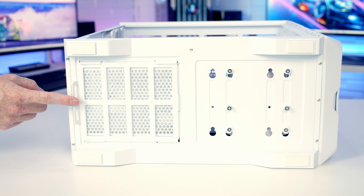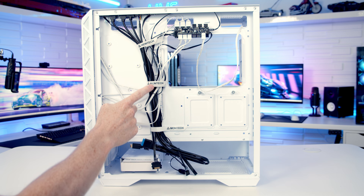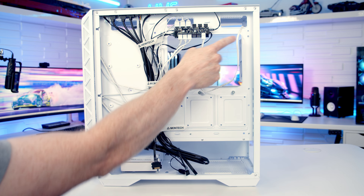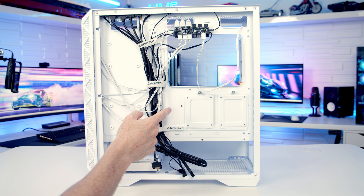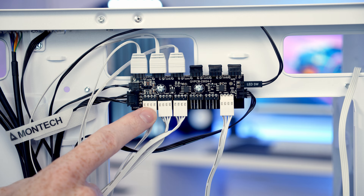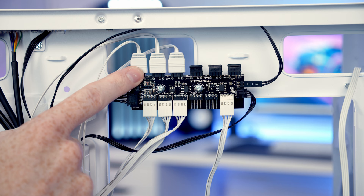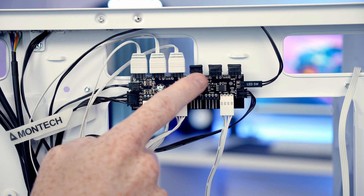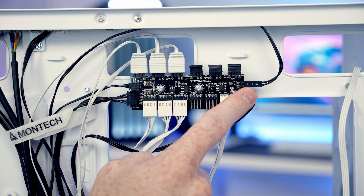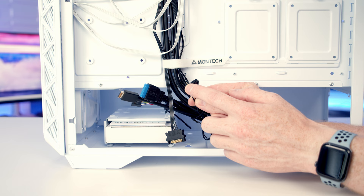On the bottom of the case there's a tray-style dust filter over the power supply intake, which can be pulled out from the back for cleaning. Moving to the rear, there are three velcro cable straps down the middle and plenty of cable tie-down points. Cable cutouts are in sensible places, and it's good to see the two cutouts on the right-hand side of the motherboard have rubber grommets. Cable routing space looks fairly reasonable. The case's fan and ARGB hub is at the top. The four pre-installed fans are plugged in with four PWM connectors and three ARGB connectors from the front fans, leaving two spare PWM and three spare ARGB connectors. Just make sure you plug the SATA cable into your power supply or the hub won't work.